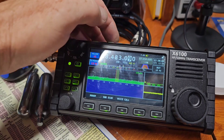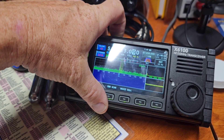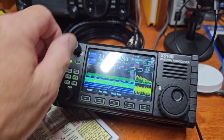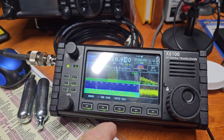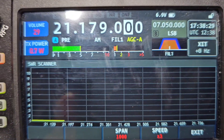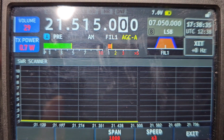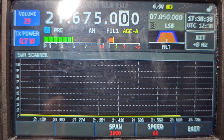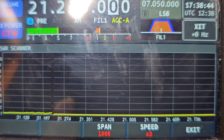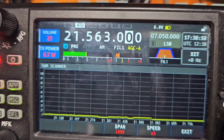I want to check this on some of the other bands. I'm going to go down to 21 megahertz — I'm on AM here for some reason, but whatever. Let's check this out and see what it does. That's showing me pretty flat from 21.200 to about 21.736 MHz or something. Wow, that's interesting I must say.